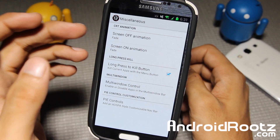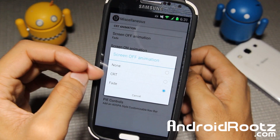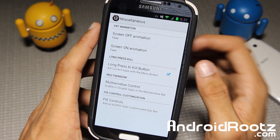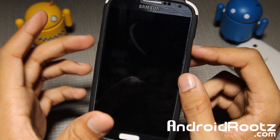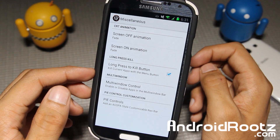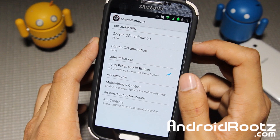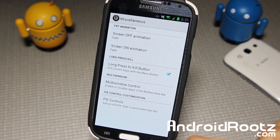A cool thing I really want to show you is the screen options. You get screen off animation with three options: no animation, CRT animation — that's a little tube effect — and the fade option. I went with fade because I haven't really seen fade in any other ROM, so that's a nice new feature. Once I turn off the screen, it fades away — that's pretty cool. And it fades back on. You've also got screen off animation with fade, which is a nice feature I don't really see on a lot of new ROMs.